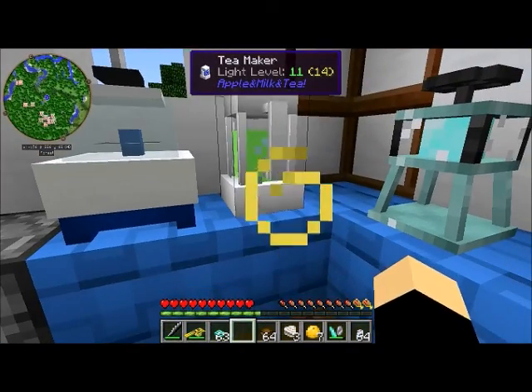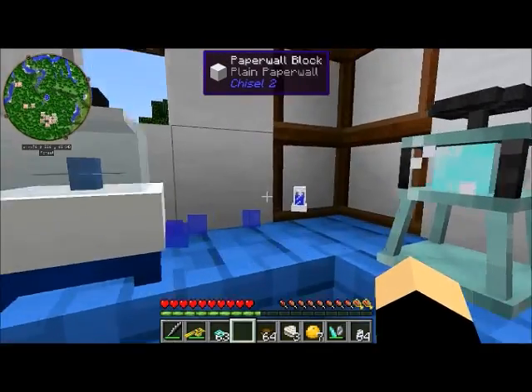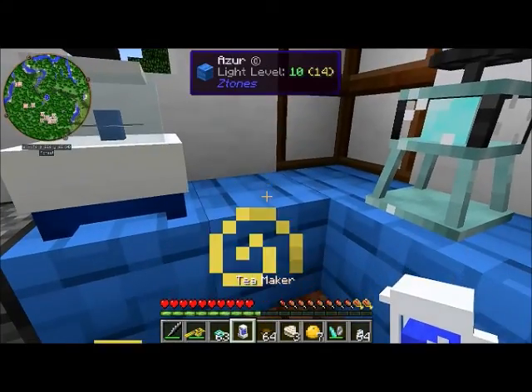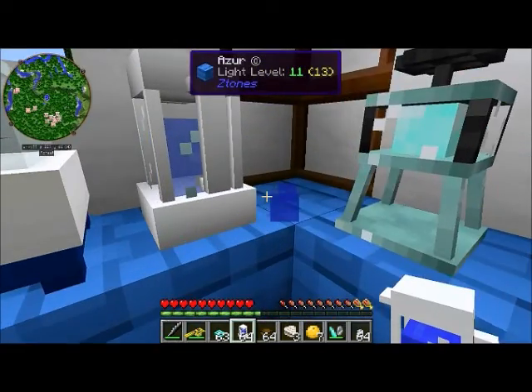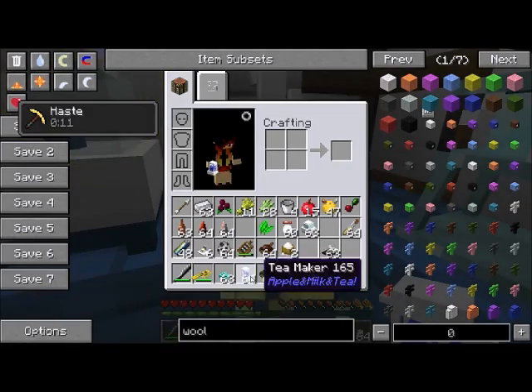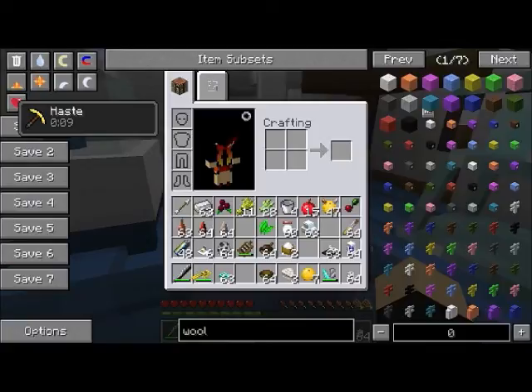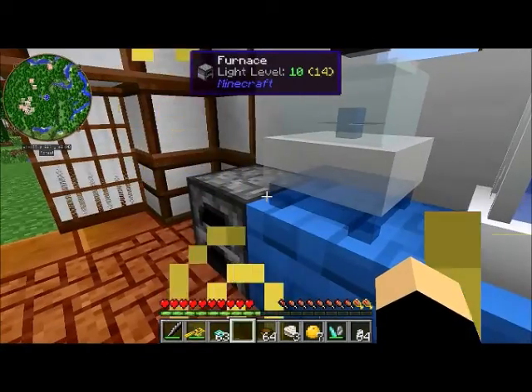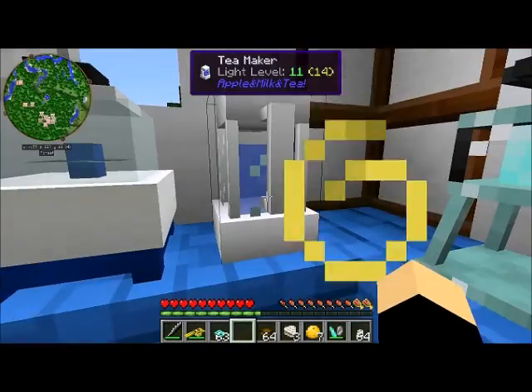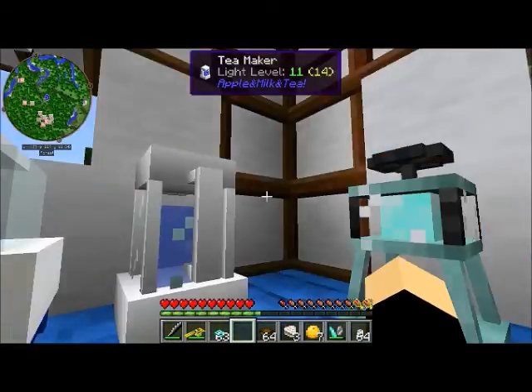If you break any of these machines they will lose whatever ingredients they had in them, but they will keep any charge — so you don't have to worry about breaking your charged-up machines and losing power. They'll just reset the ingredients so you can make a whole new pot of tea and throw out the old one.